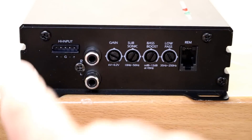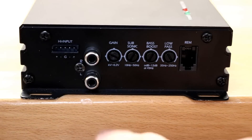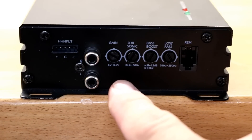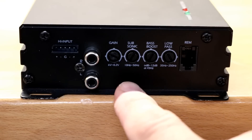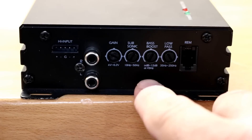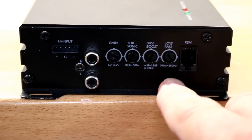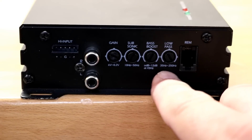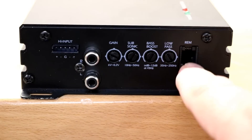Along this side of the amplifier you'll find your different settings and RCA inputs, as well as your high-level input adapter. You have RCAs, a gain adjustable from 6 volts down to 0.2 volts, a subsonic filter adjustable from 10 Hz to 50 Hz, a bass boost (which no one should use), and a low-pass filter variable from about 35 Hz all the way up to 250 Hz, plus your remote gain output.